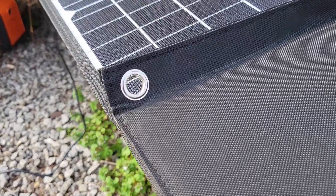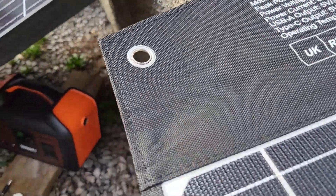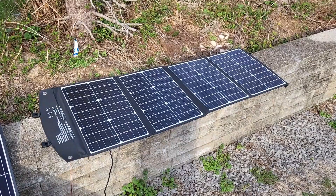This panel comes with four carabiners and an instruction booklet. It has holes in the corners where you could hang it up — I've never hung a panel up, but that's super useful and they include the carabiners. It's a nice touch. The panel is IPX5 rated waterproof, and we're typically used to IPX6.